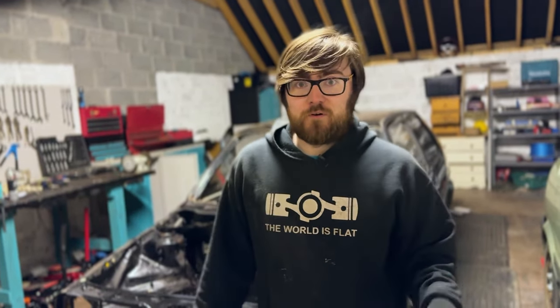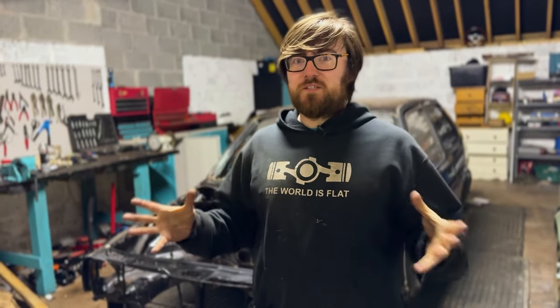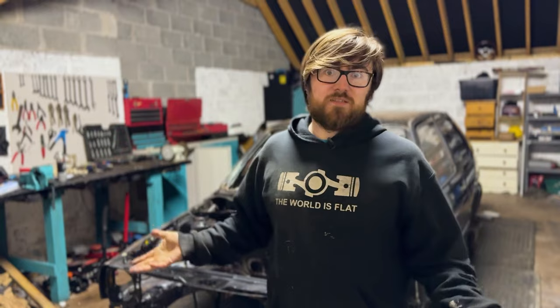We've used Lanigard before on our other cars, which already have factory underseal and stuff on them. Conor used it on his W123. But this is more from scratch. From what I can gather, Dinitrol is more for if you're starting from scratch — if you have nothing on the car, like bare metal — whereas Lanigard is protecting what's already there.